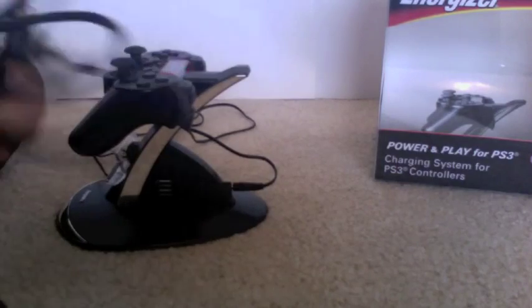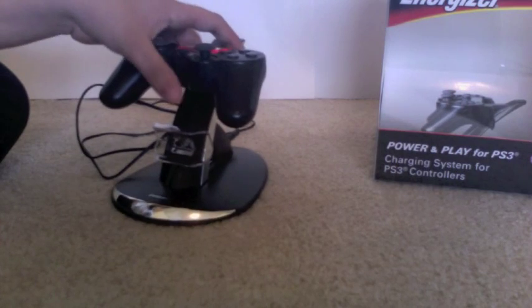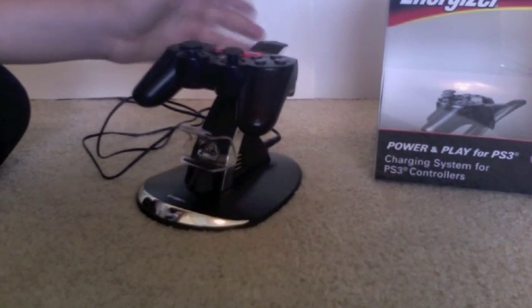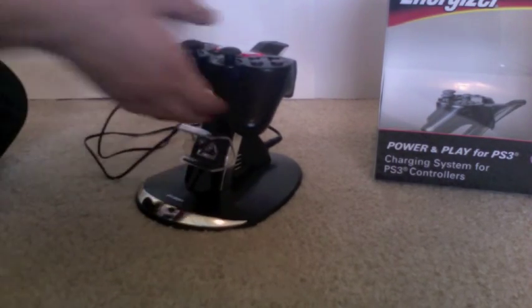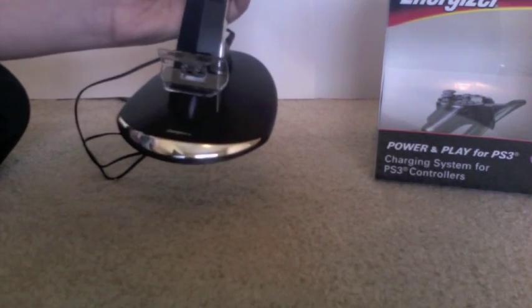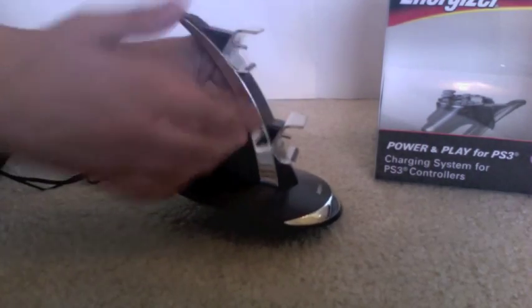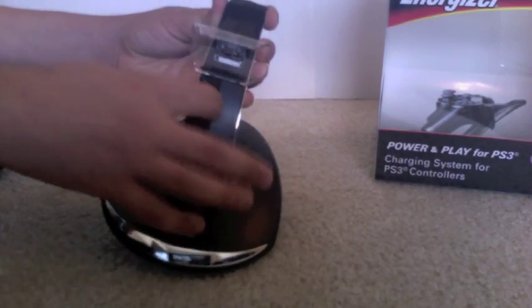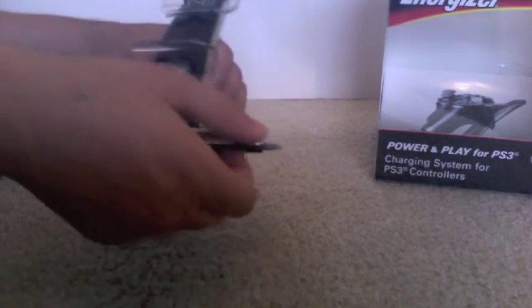You won't have to have a cable running all across your living room to charge and play at the same time. You can put the dock right next to your PlayStation or right next to where you sit. It looks cool with a metallic finish on the bottom and a kind of arc shape, so it's not too tall. If it were straight up it would be way taller.